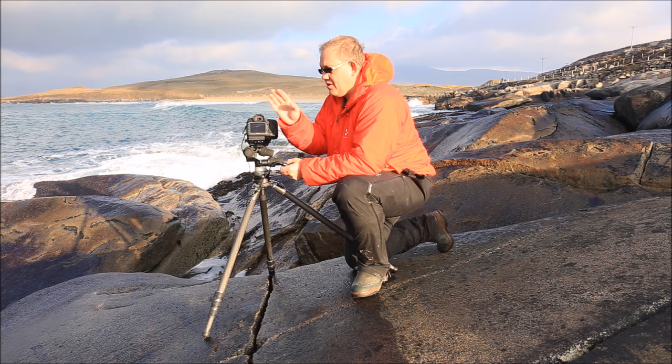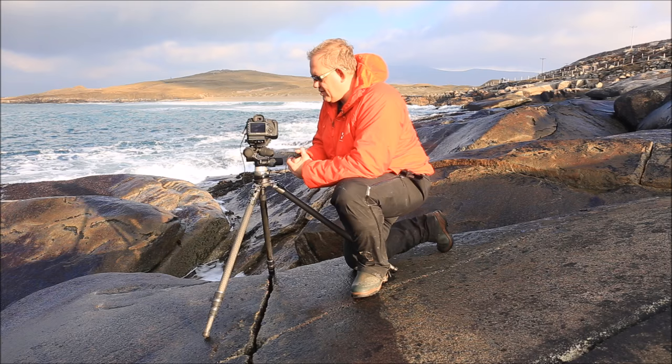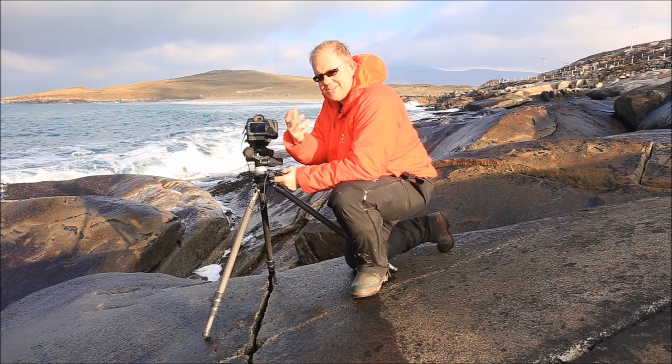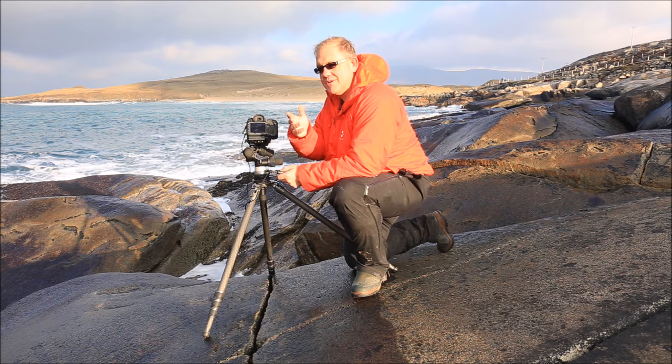Never turn your back on the ocean - never turn your back on the ocean. You've only got to have a rogue wave every now and then that will come much higher and much further up than where you are. Now, I could choose to do a very long exposure here, and it's not that I'm moving away from long exposure - there are places where it's better suited. But I'm starting to fall into the one-to-two second exposure camp, where I'm retaining some detail and texture in the water and giving a little bit more interest.